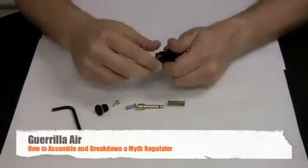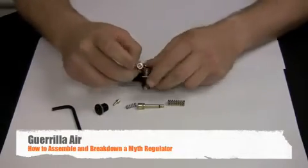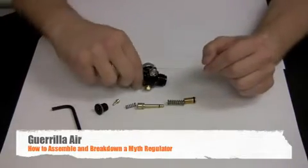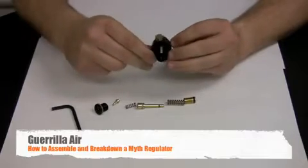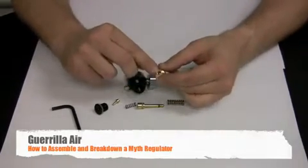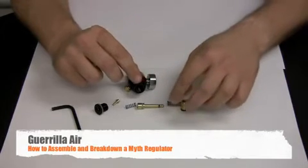Once you get past the o-ring you can do it by hand. There you have your internals of the Myth regulator. You can now clean the inside of the Myth regulator with a q-tip and clean away any debris that might have got inside. You can also clean the inside of the seat retainer with a q-tip to remove any debris.